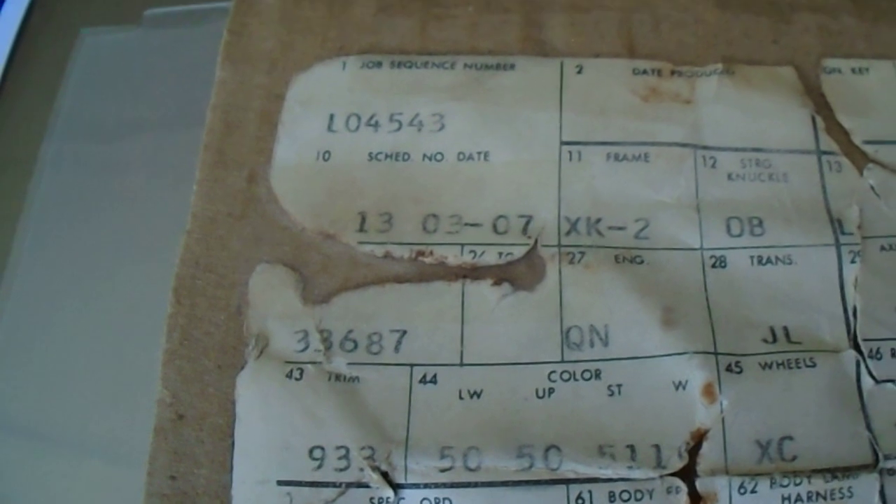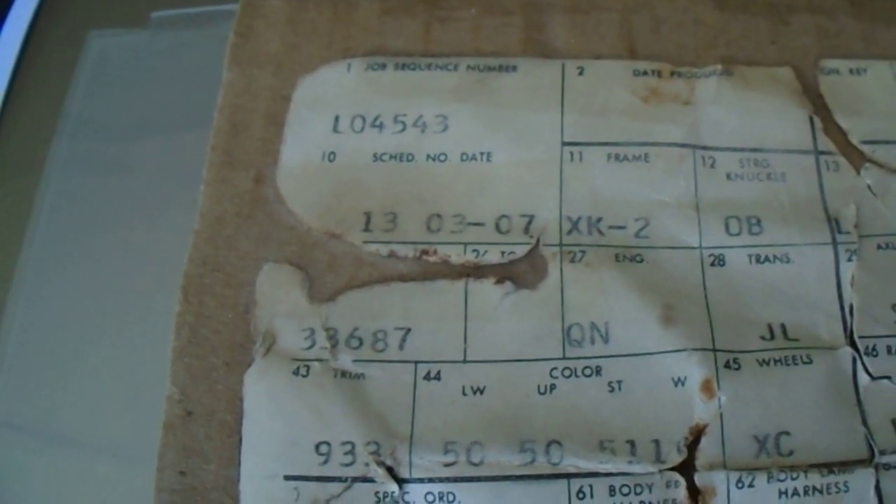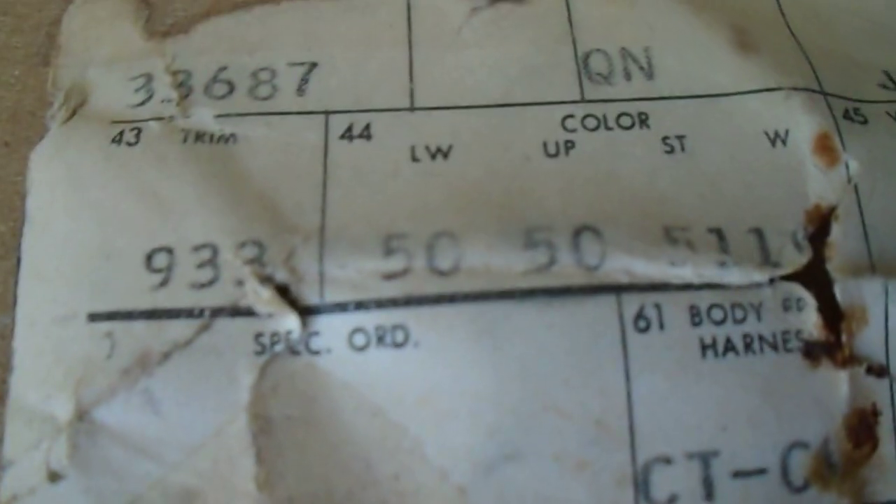Option B96 is for the wheel opening moldings. The data plate says second week of March, but the build sheet shows March 7th — that's end of the first week. I don't think it really matters. Under W on the colors is code 10, and that's for Ebony Black — black steel wheels.